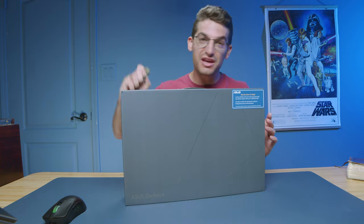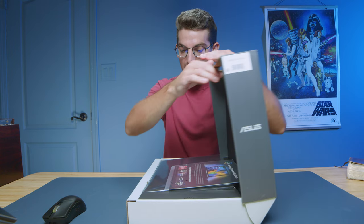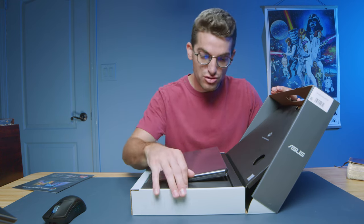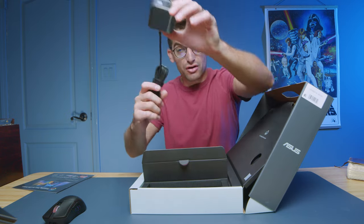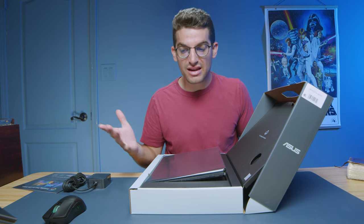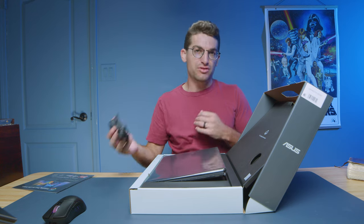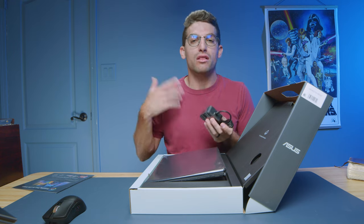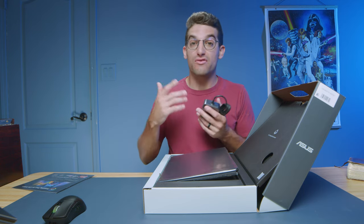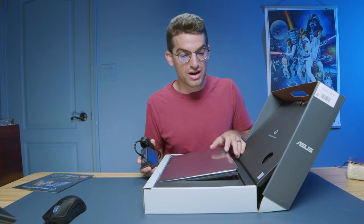They call it the ASUS ZenBook 14 OLED Touch — let's unbox it. This is the 2023 model with the latest Ryzen 7 7730U with integrated Radeon graphics, so there's no dedicated GPU. It has 16 gigs of on-board RAM, so you won't be able to upgrade post-purchase. This would be a great laptop for designers, photographers, and some digital art since it's a touchscreen, but it's not my top pick for 4K video editing, though you could do some light 4K editing. It's better suited for 1080p and light 4K work.